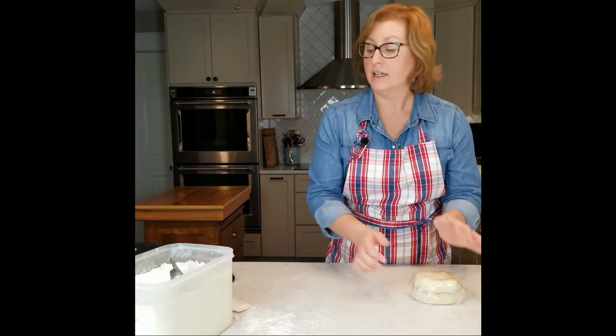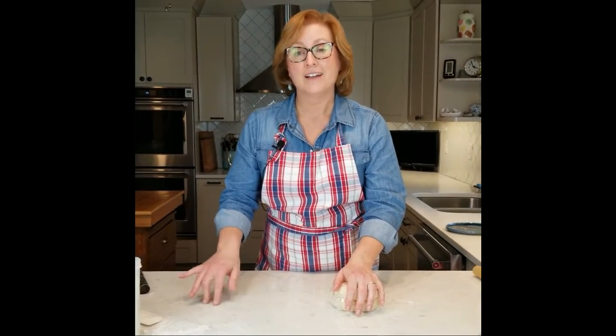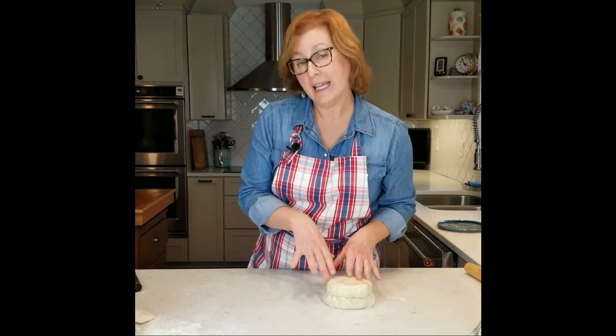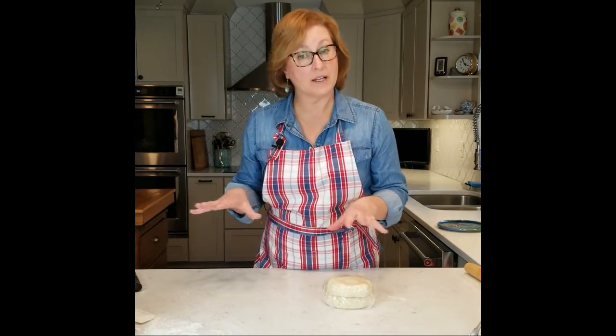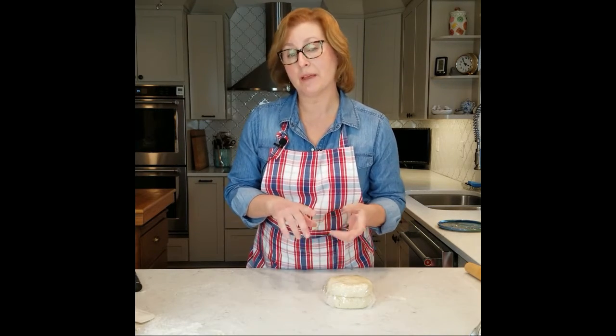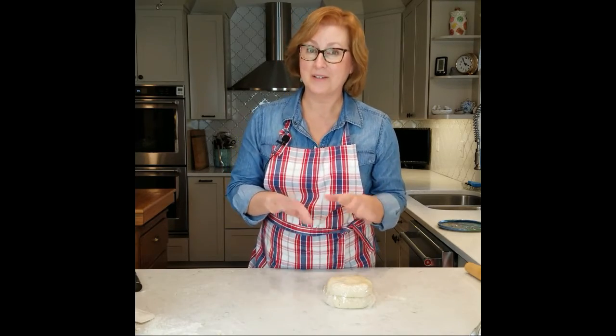Double crust pie in the food processor, slick as could be, nice and fast. Tune in for some other videos of mine, such as how to make it by hand, or how to roll out pie crust easily without giving you a headache. And we'll see you next time. Check me out at chefdonnaathome.com and Facebook and Instagram. Bye.